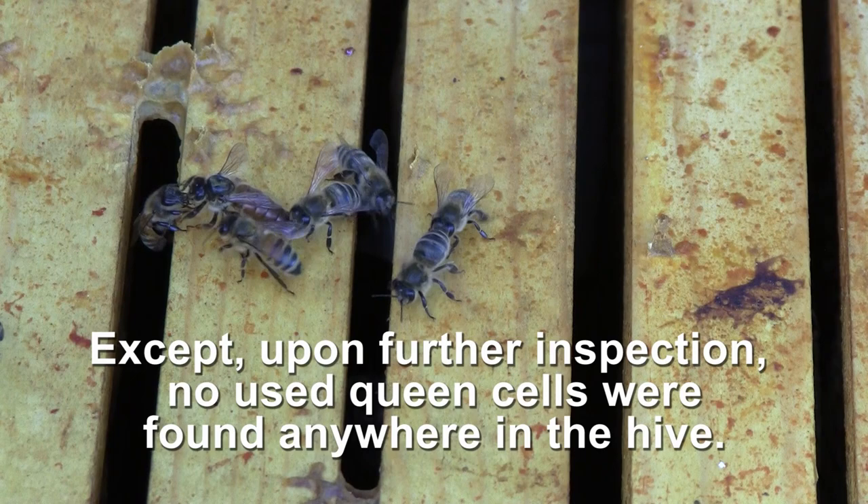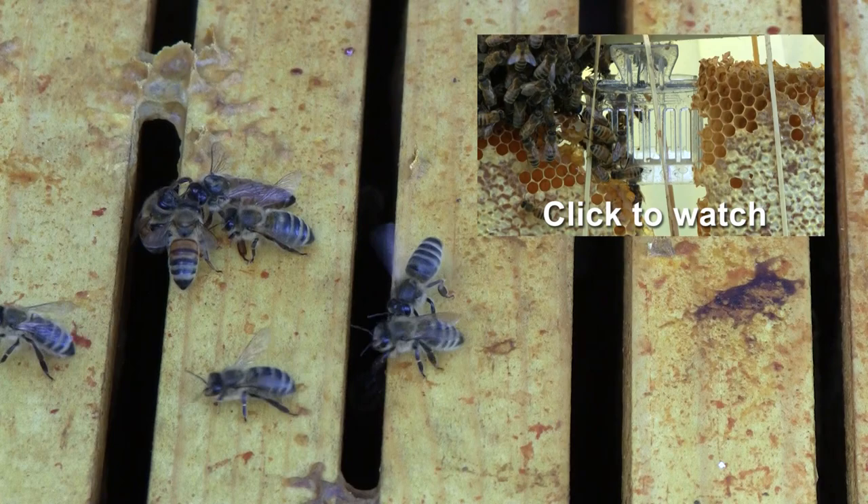This is Queen Catherine. The hive that I got out of the cut out I did on the chicken coop last year in April.